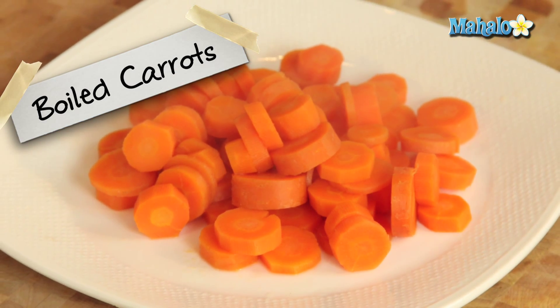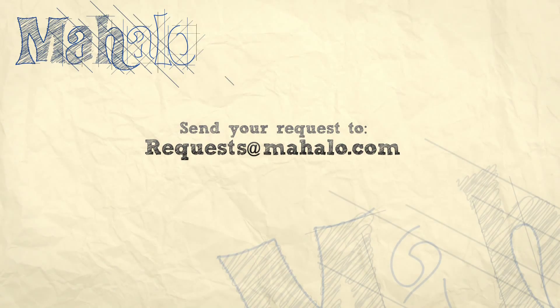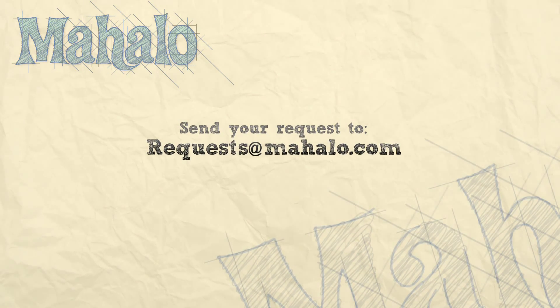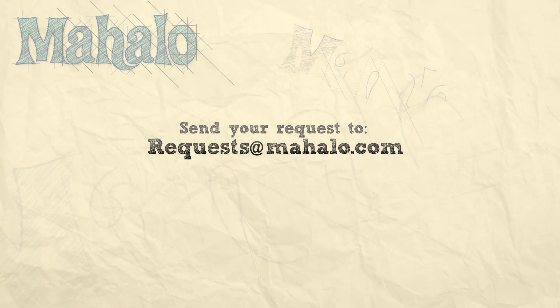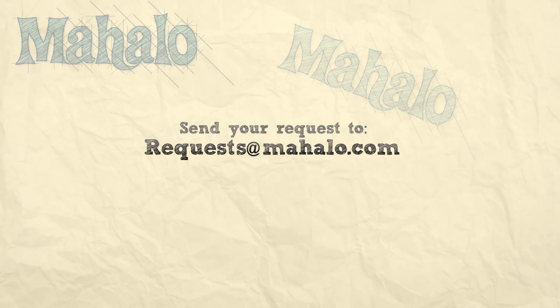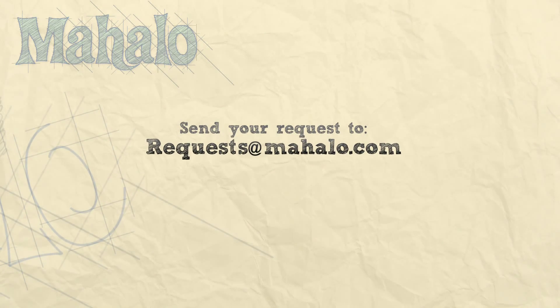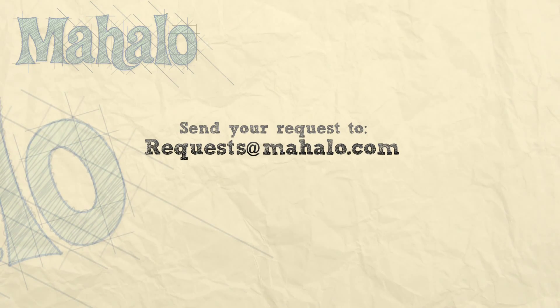And onto our plate it goes. It's ready now to eat or be part of your recipe. Whatever you need boiled carrots for, there you have it — that's how you boil carrots. Thanks for watching. Make sure to subscribe, and if there's something you want to learn how to make, send me an email at requests@mahalo.com. Don't forget to check out our other great videos. We'll see you next time.